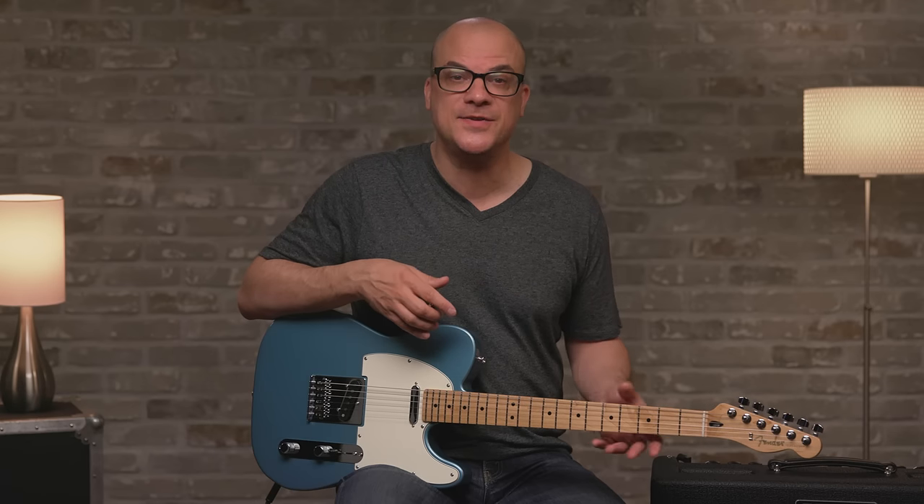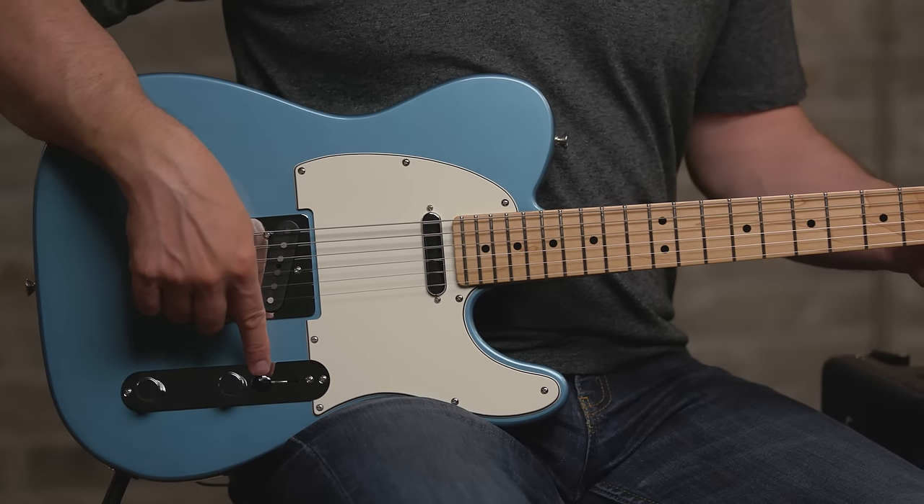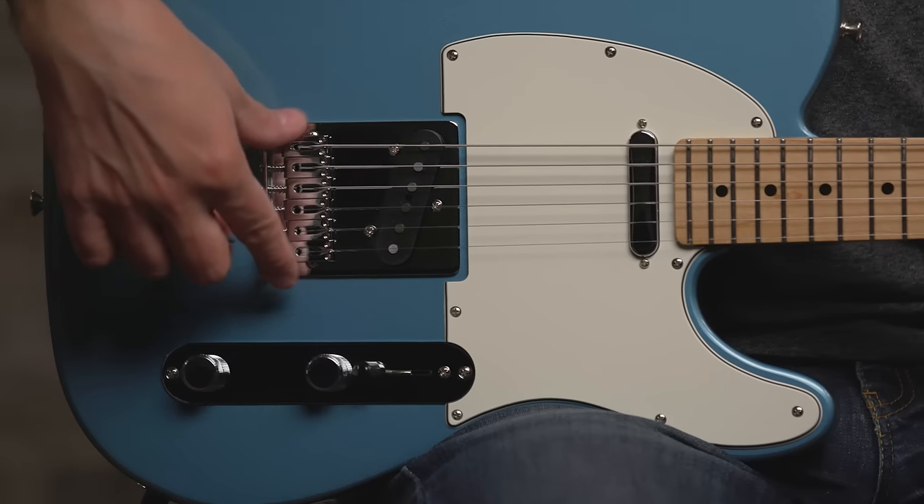We have a satin finish on the back of the neck and gloss on the front, so it looks nice up front. On the back we do satin so that if you're playing live and you're sweating, your hands won't stick to the back of the neck, which is a nice feature. On the controls we have your master volume, master tone, and then your traditional Telecaster three-way pickup selector switch. On the bridge we have your Telecaster bridge with six saddles, and it's strung through the body.